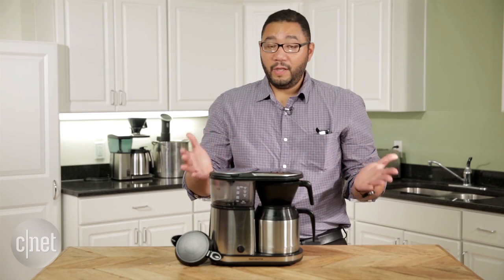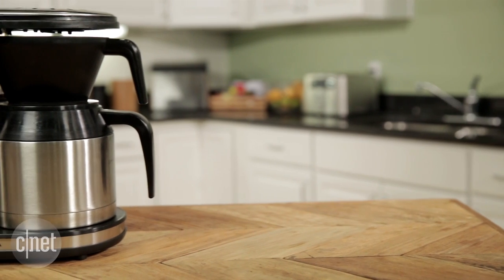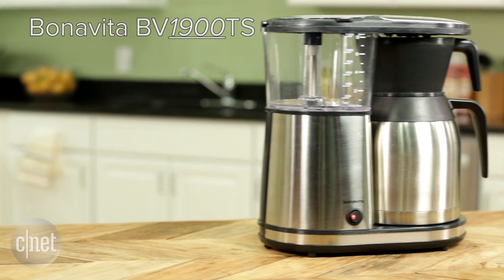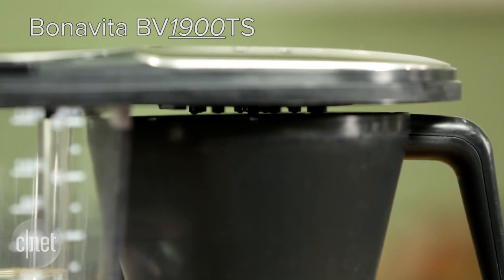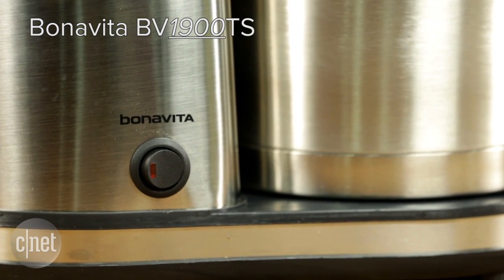When you boil it all down, the Bonavita BV1500TS doesn't quite have the performance you'd expect from a Bonavita product. In my opinion, you're better off saving up for the Bonavita BV1900TS — that's an additional fifty dollars, but you're going to get a lot better performance and much more flavorful coffee.